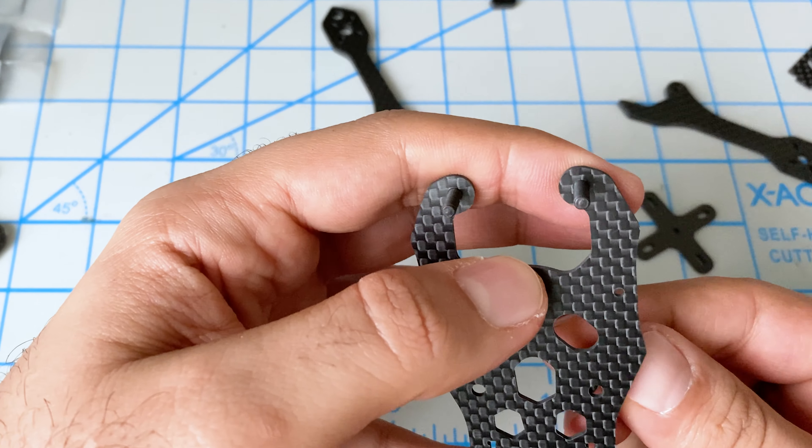We got it put together. It was definitely more complicated than I expected, especially given these instructions — if you can call them that. But we got it done. Make sure to stay tuned for part two where we'll get the electronics put in and hopefully take it for a quick flight.